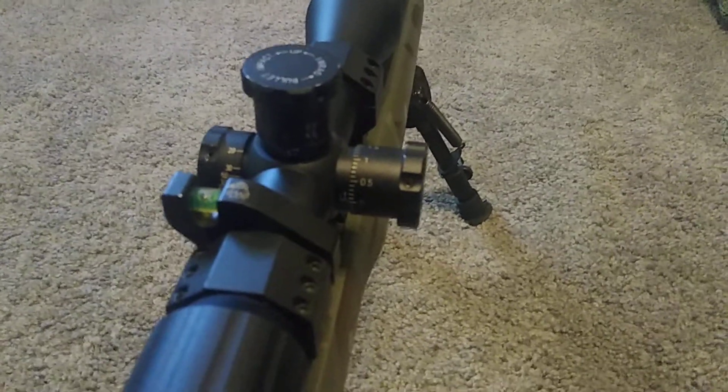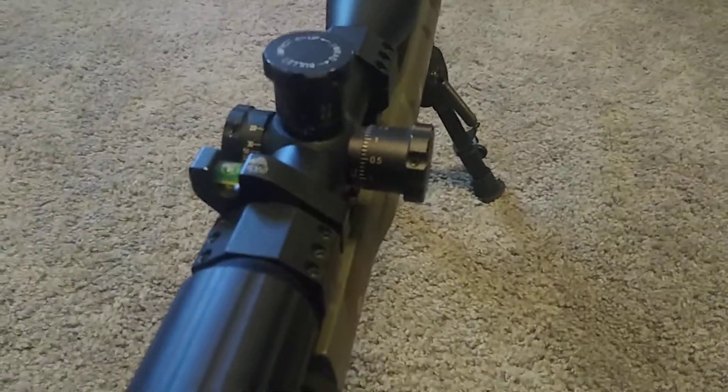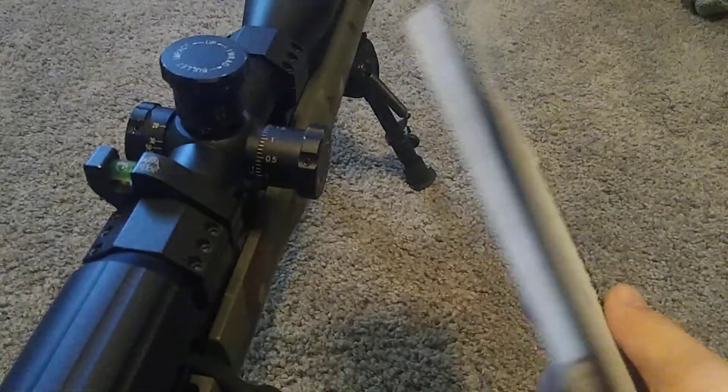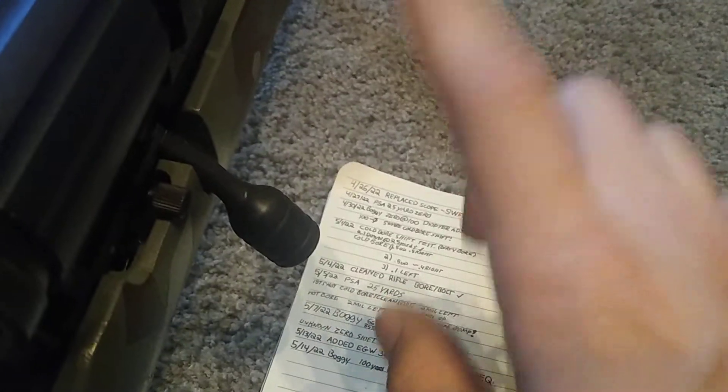I came up with something really quick to make my life a lot easier for NRL 22. I always have my notebook with all my notes in it. Beforehand, I always zeroed at 25 and then dialed up to 100 yards, but now I zeroed at 100 and dialed at 25.